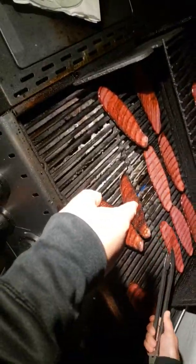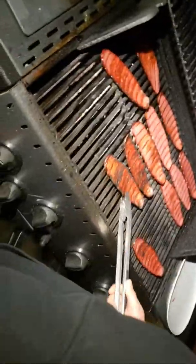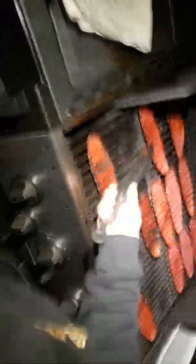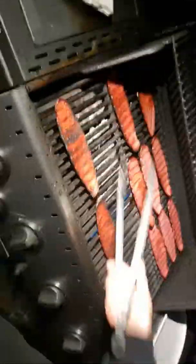Those right there - that one, that one, and that one - that's what you would call burnt bacon. We're not trying to confuse some people; some people like it a little bit crispier. But no one requested it here.